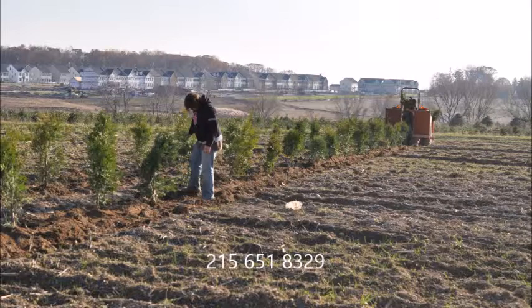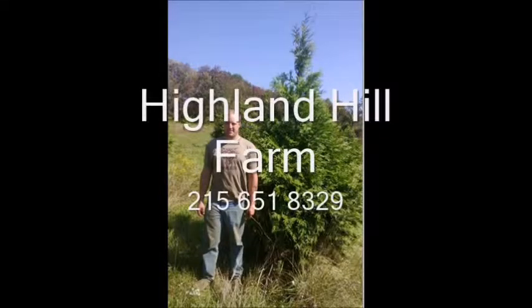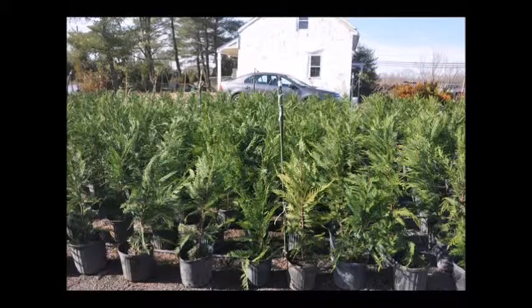Call us for your green giant arborvitaes. This video is brought to you by Highland Hill Farm. We grow and sell screening and buffering trees for privacy and sound barriers.